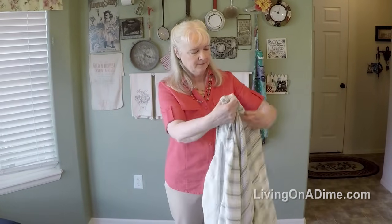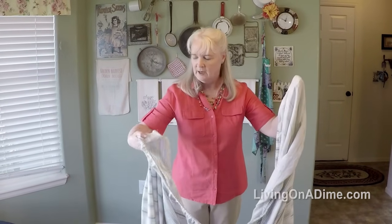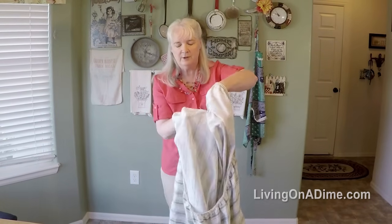I start with it like this. I slip my one hand in the corner, then slip my other hand in this corner. I take corner number two and put it on top of corner number one.